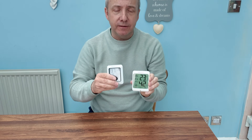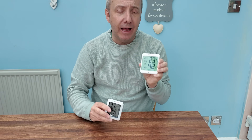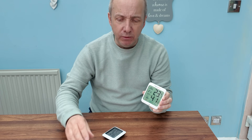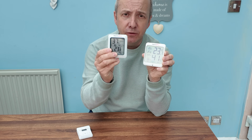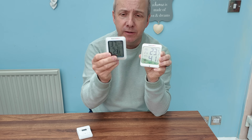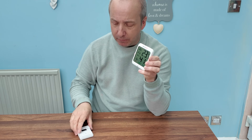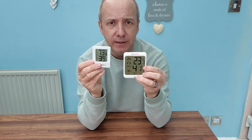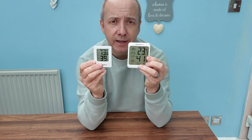Out of all of them, obviously the Thermo Pro Edge TP53 gets my vote because it has everything you will ever need. But if you just wanted a really simple basic one, the TP49 would be a good choice. It's a pity the TP53 doesn't have the hook or wall mounting — I don't know why that's missing — so that's why I've ruled it out. Out of the four, my choice would be the Thermo Pro Edge TP53 or the Thermo Pro TP49.